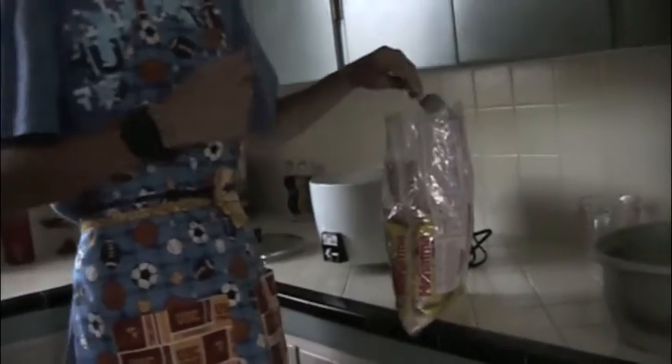Now we just sit and wait. To accompany our shrimp, I'm going to be making rice and green beans. About an hour before you're ready to take your marinated shrimp out and cook it, you're going to want to prepare the rice.